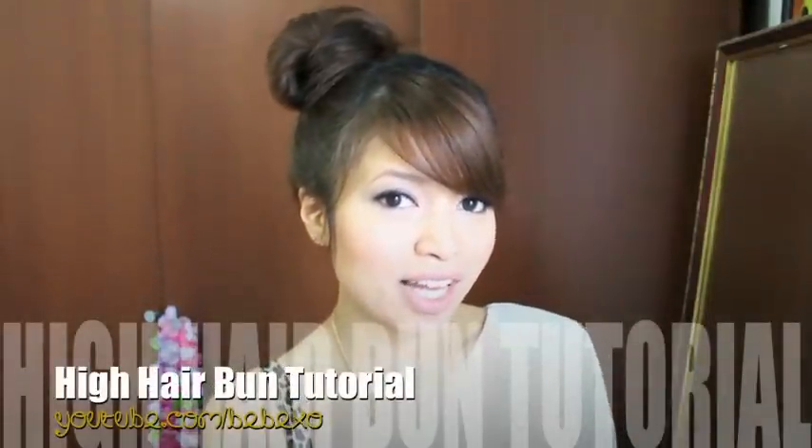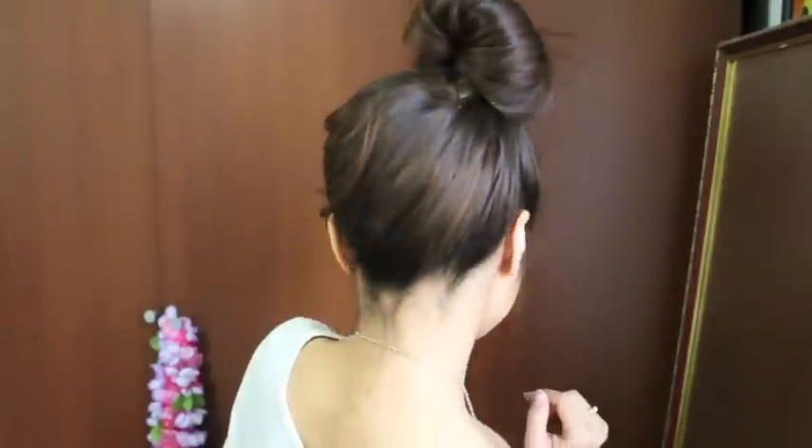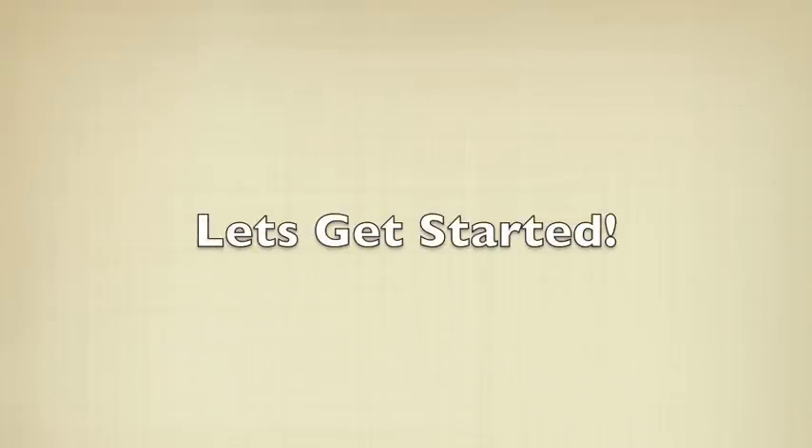Hi guys, today I'm going to show you how to do this high hair bun. I have a hair bun tutorial already, but that one requires a lot of teasing and I got a lot of comments about creating a new one that doesn't involve teasing. So this is the new one I came up with, and this only works if you have long hair unfortunately, but it's so cute. It's really neat looking and most importantly extremely easy to do.